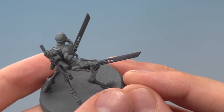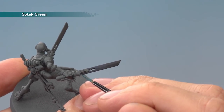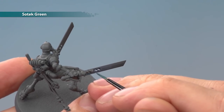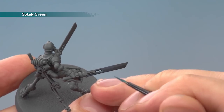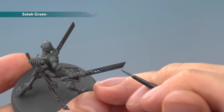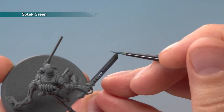Once the shade's completely dry, we're ready to start building the effect using Sotek Green. Paint a series of vertical lines very close together towards the base of the blade, gradually spacing them further and further apart as you get to the circles, then very sparsely after the circles running across the entirety of the blade. Once you've achieved this, edge highlight the sword including down the very centre of it as well.